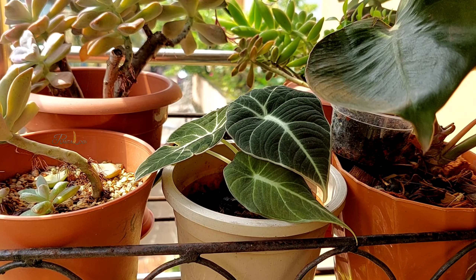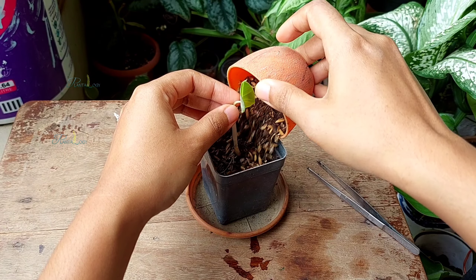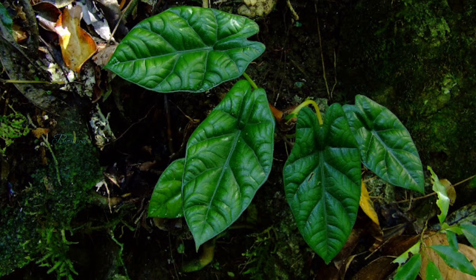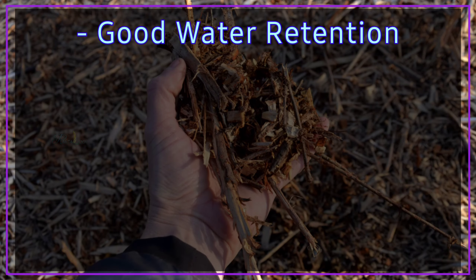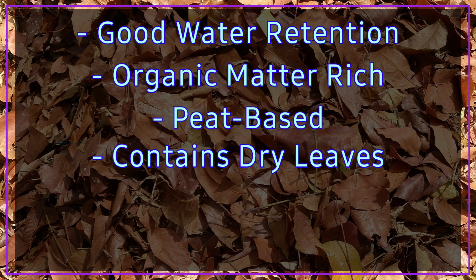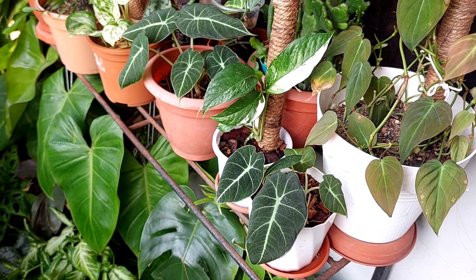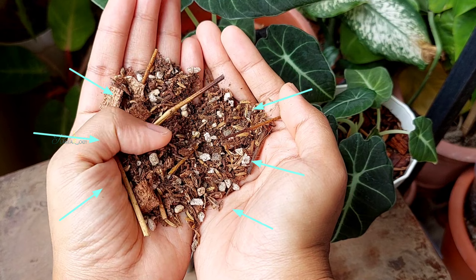Before discussing the potting soil recipe, we need to understand the type of soil the alocasia plants are adapted to. In nature, alocasias thrive in the dense shade of the rainforest floor, and the soil of such areas has good water retention, is high in organic matter, is peat-based, and contains dry leaves and leaf litter that ultimately turn the soil pH slightly acidic. So in our places, we also need to ensure the presence of such features in our soil.